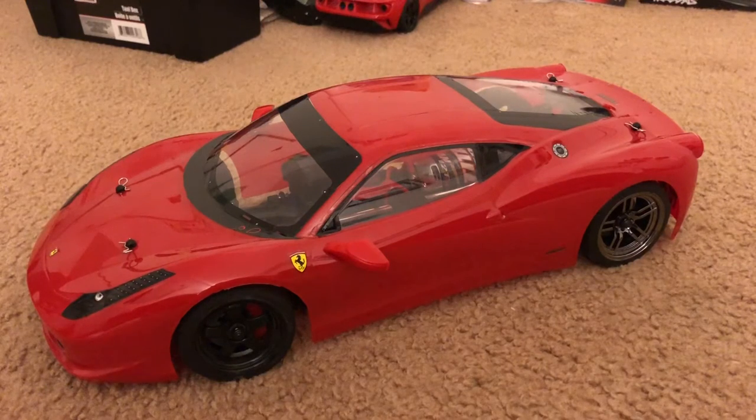Anyways, let's try to be positive here. If you guys probably noticed, I got this Ferrari 458 Italia body from Tamiya and this is actually on my Traxxas Vortec 2.0 all-wheel drive chassis, which has now been converted to rear-wheel drive, so I took out the front dog bones.